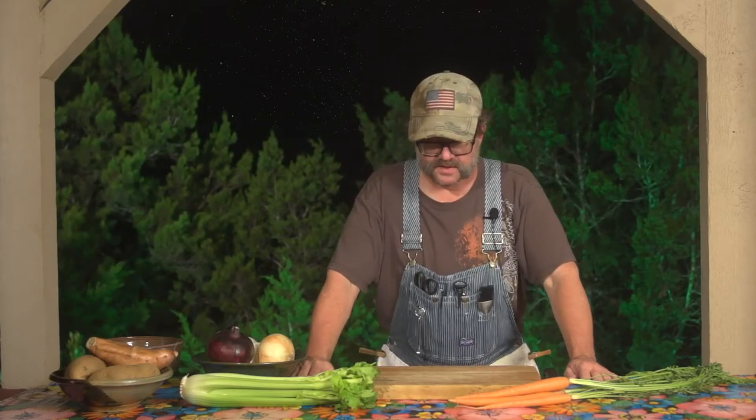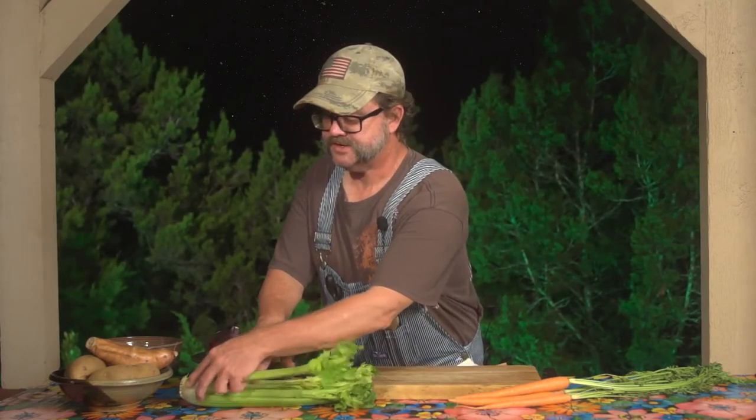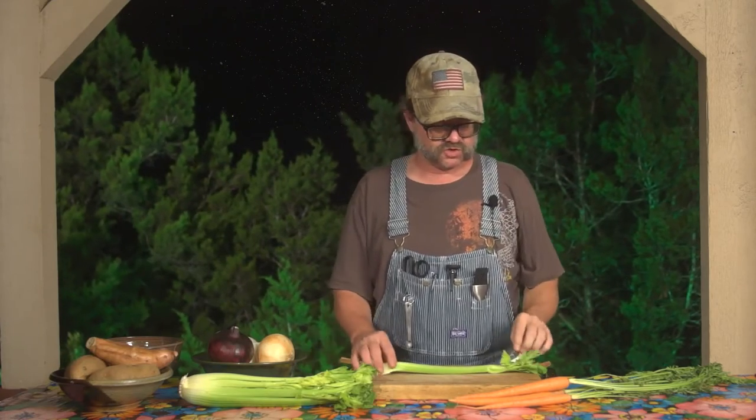Hi, I'm the Bachelor Farmer Cook and this is Prep Class. We're moving right along to celery. Now celery is kind of an easy one, especially if you've been watching the rest of the series. It uses many of the same techniques we've been talking about this entire time. There are just a few cute little things about celery that I've always enjoyed.